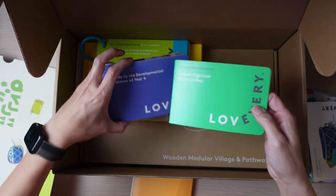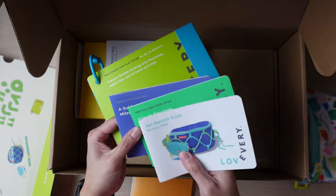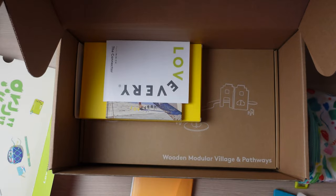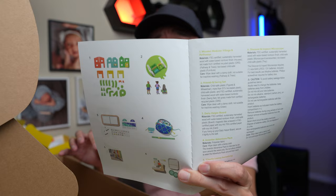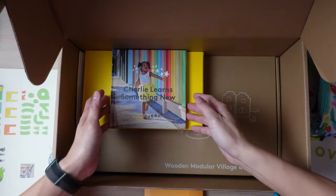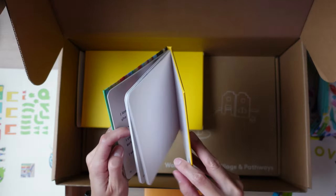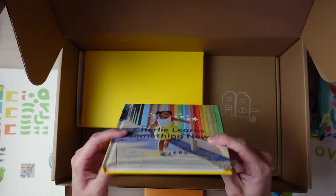There are a lot of little guides included — they have the play guide plus some extra ones now. In the review portion of this video I'll go over things in a bit more depth. This section covers the materials and the care guide. The book included is called Charlie Learned Something New. It's actually pretty thick — 53 pages long, so these books have gotten quite a bit thicker nowadays.